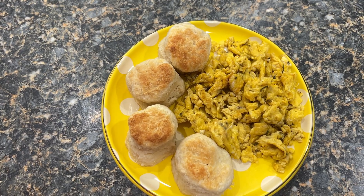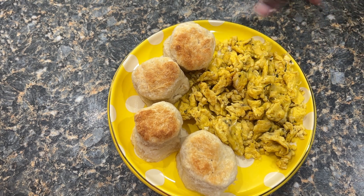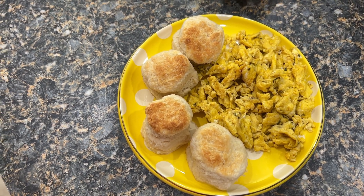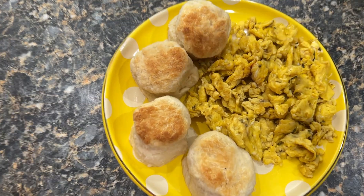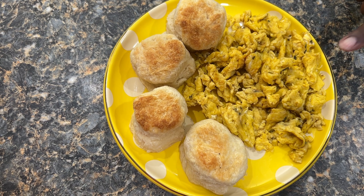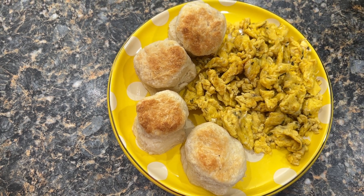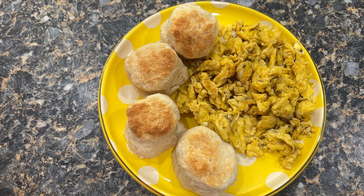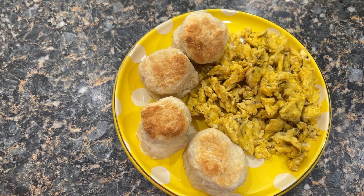As y'all can see, Bae didn't allow me to finish the breakfast. But anyway, you saw his reaction. The basil and the garlic paste, y'all — it does wonders for your eggs. Try it out. And then these biscuits, y'all, they are awesome. Enjoy! Bye!